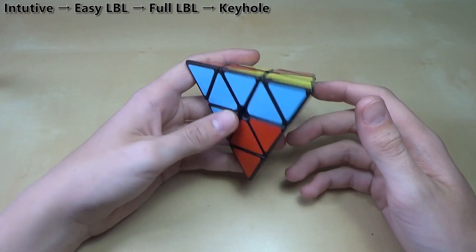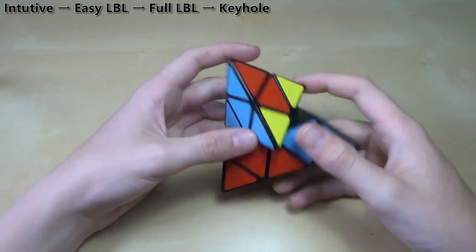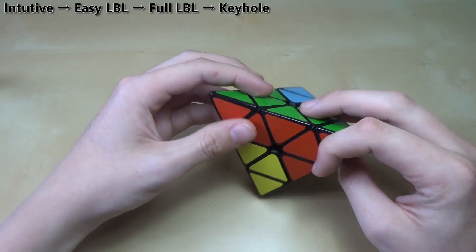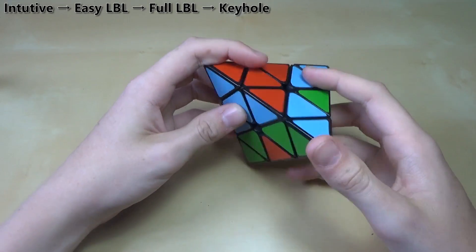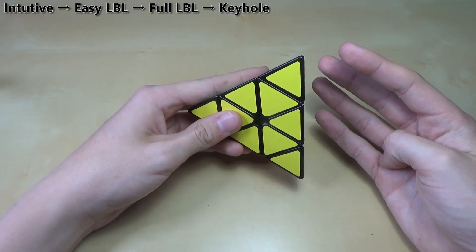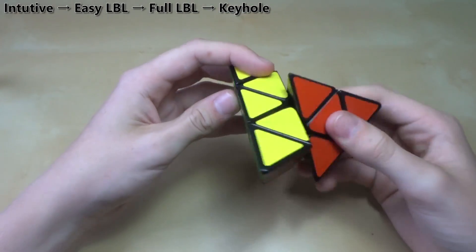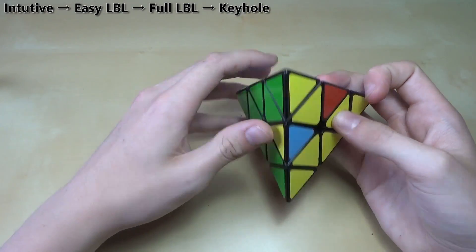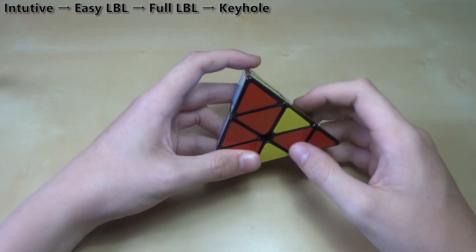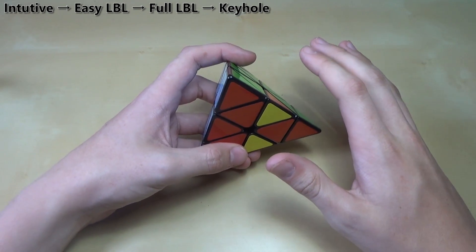The next method is called Keyhole, the first top-first method you'll likely learn. You get these pieces as well as the centers, then do the last three edges on the face — it's the opposite of V-first methods. You get two pieces in, line up all the bottom pieces, and then do a last layer case. You need to learn four or five algorithms; one of them you'll already know, which is the one where you just flip two pieces around. The other four are pretty easy — two of them are just four moves each.